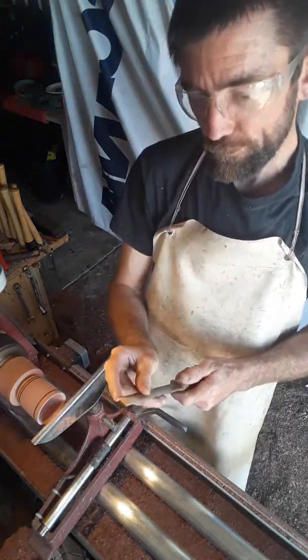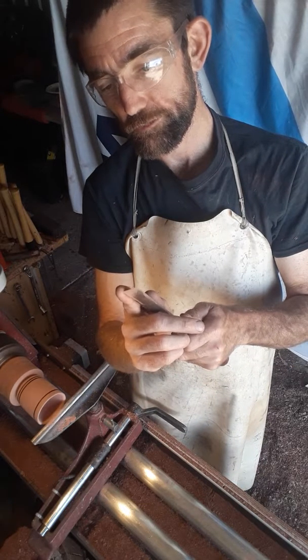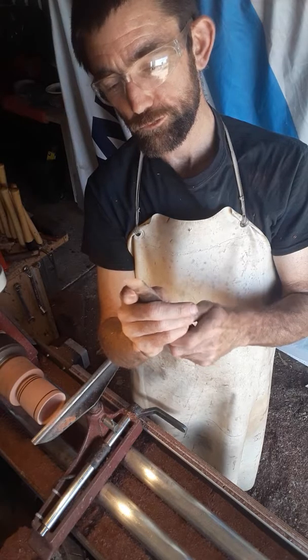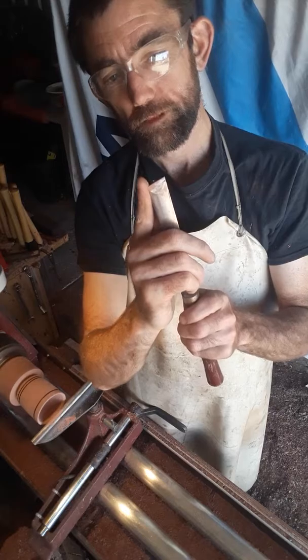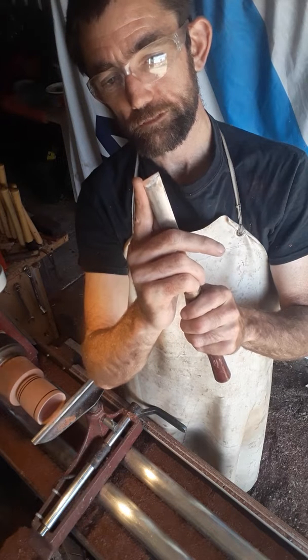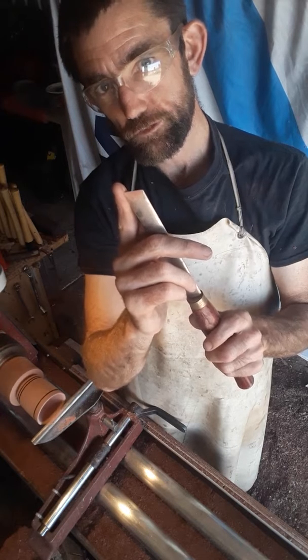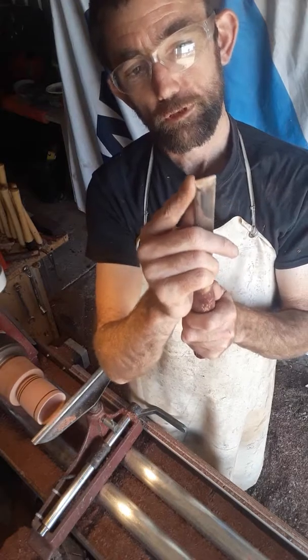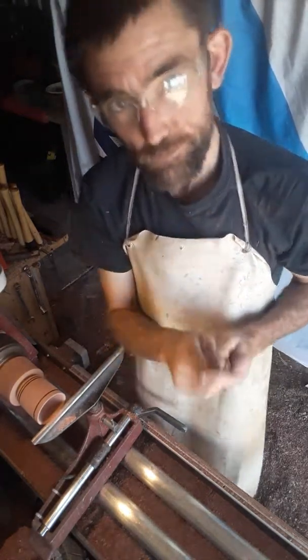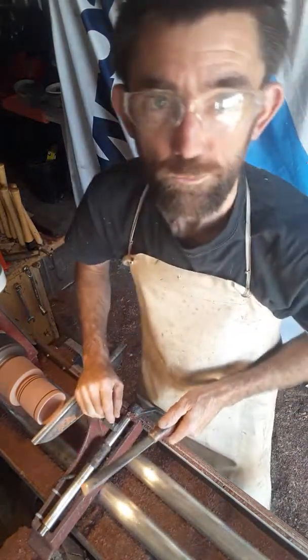I use the heel because when you're coming around it tends to want to lift off, so you can take as much as you like without going in too deep. If you use the point, it wants to fight in — so there's more chance of digging in and taking off wood that you don't want. So when I use the skew, I use the heel and go around like that, just to make it a lot easier without making mistakes. It just takes off less wood.